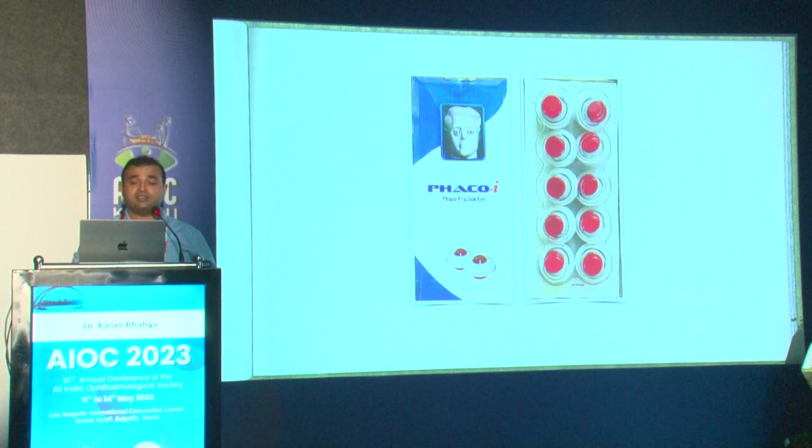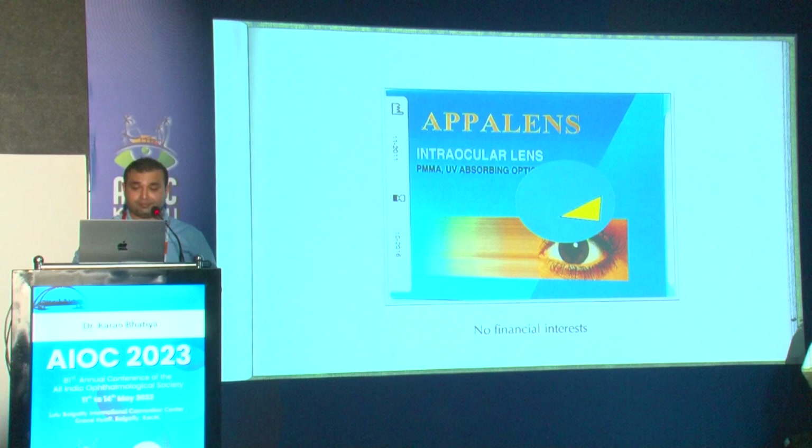These models are available with Madhu instruments — I have no financial interest, but this is personally how I started doing a lot of faco in the wet lab. You can also practice your rhexis on plastic, an orange peel, or an eggshell. Dr. Anju has developed a video where using items available in the kitchen, you can practice all steps of your surgery.